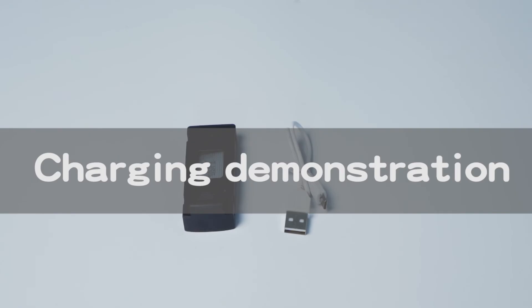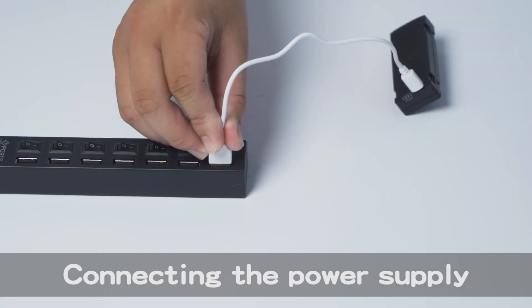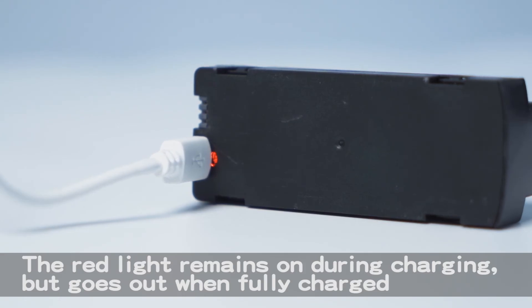Charging demonstration: Connect the power supply. The red light remains on during charging but goes out when fully charged.